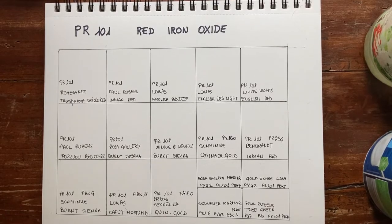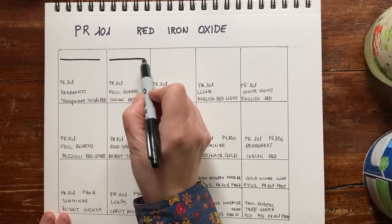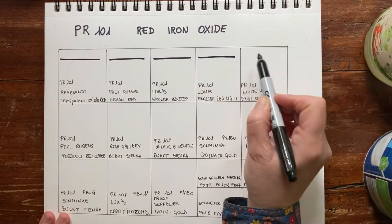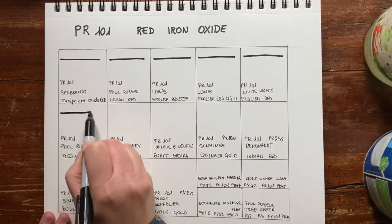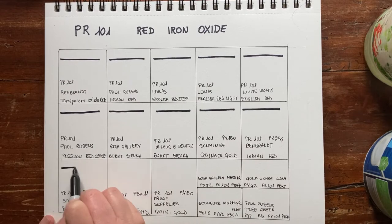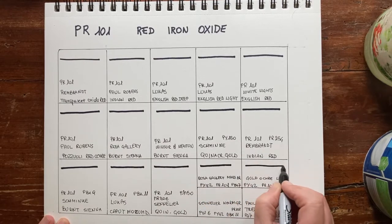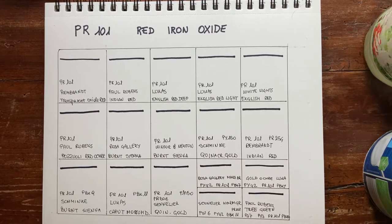We will start with watercolor paints that only use one pigment, PR101. Some of these single pigment paints will be very opaque and others are going to be transparent — it depends very much on how they are treated and prepared. Then we will swatch some paints that use PR101 as an ingredient mixed with other pigments. To verify opacity, I have put a black line using a Sharpie.